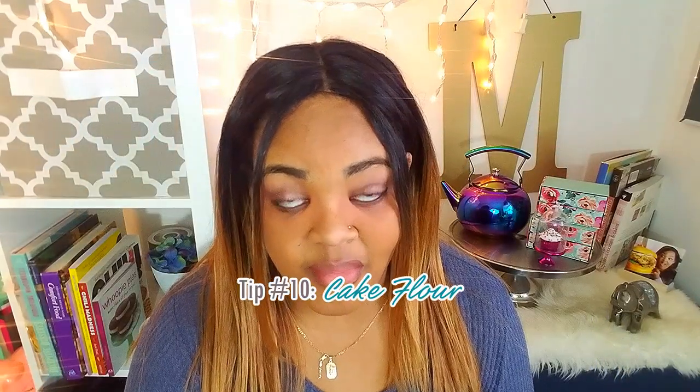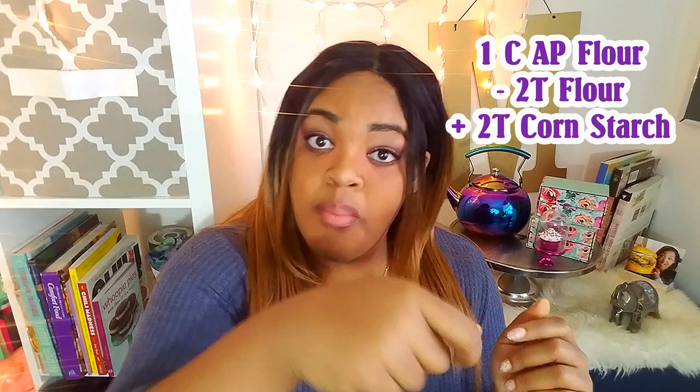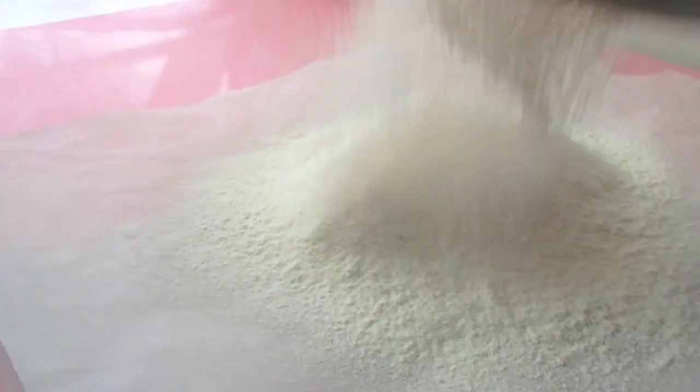Tip number ten, make your own cake flour. For one cup of all-purpose flour, you're going to remove two tablespoons of that flour from the cup and replace it with two tablespoons of cornstarch. This really creates that cake flour action. You're going to sift it at least three times — sift it, make it nice and fluffy. You can do this ahead of time, and it definitely makes a big difference in making your cakes fluffier, lighter, and more delicious.